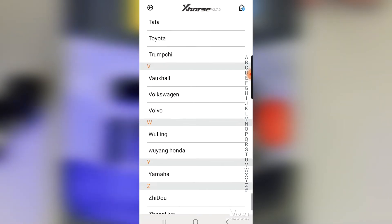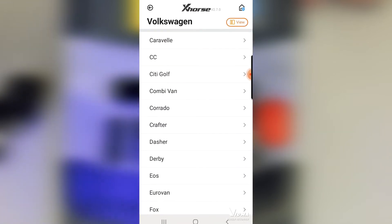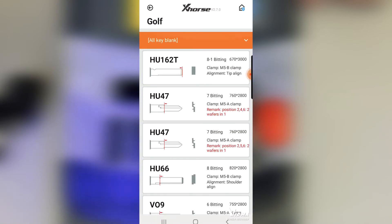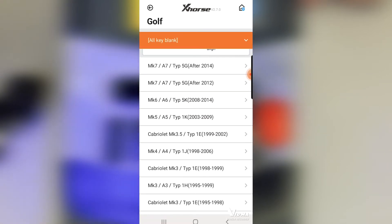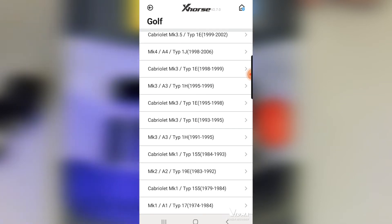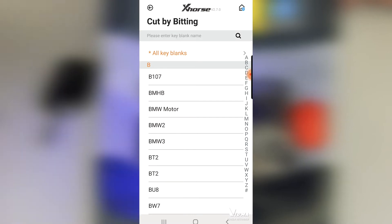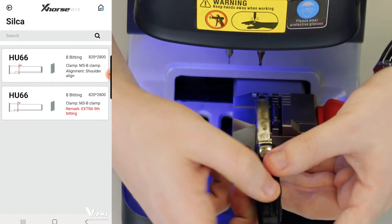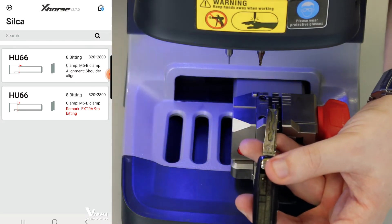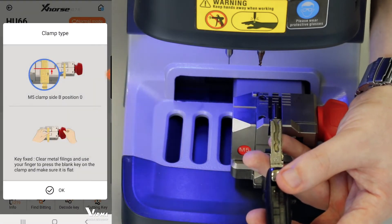If you go to the vehicle database, you can go to Volkswagen, select the model — let's say it's a Golf — and then we have all Golf profiles. You can also filter by type like Mark 7 or Mark 6, or go by dates. If you already know it's an H66, which is very common in Germany, you can just go to 'cut by bitting,' search H66, and select the normal version or the one with the ninth cut.